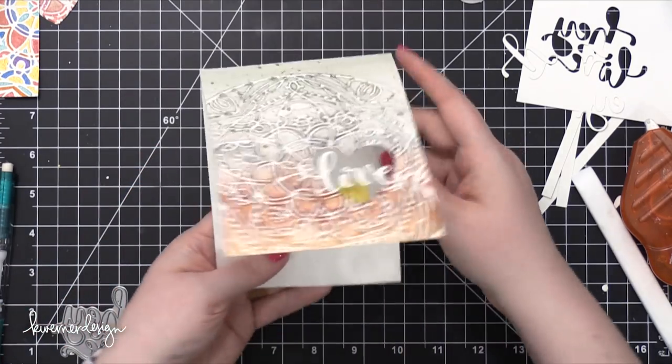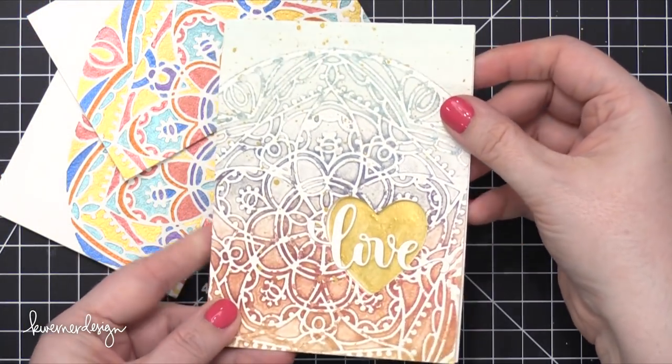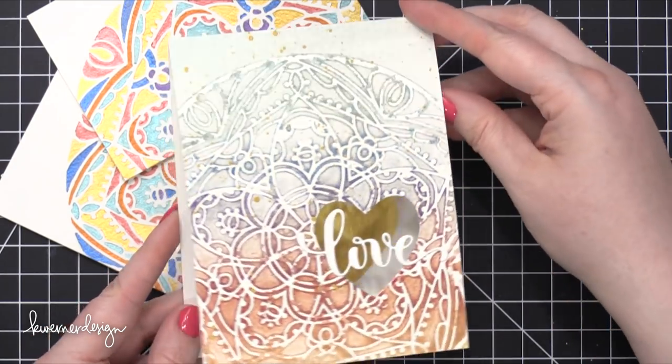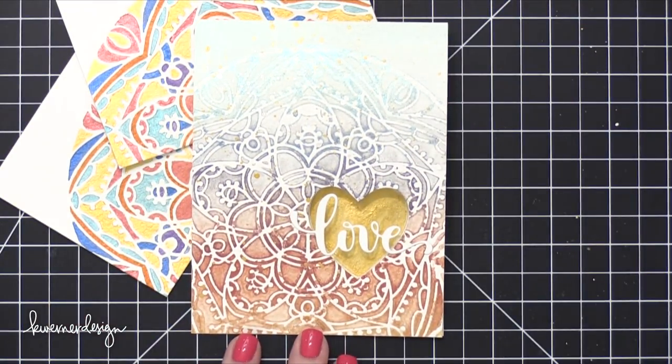That card is completely finished. I wanted to let you know that there are lots of new products just released at Simon Says Stamp, and this video and blog post are part of a blog hop. If you'd like to see even more inspiration and have lots more chances to win giveaway prizes from Simon Says Stamp, please head over there. Thanks for watching, and I'll catch you guys in the next video.